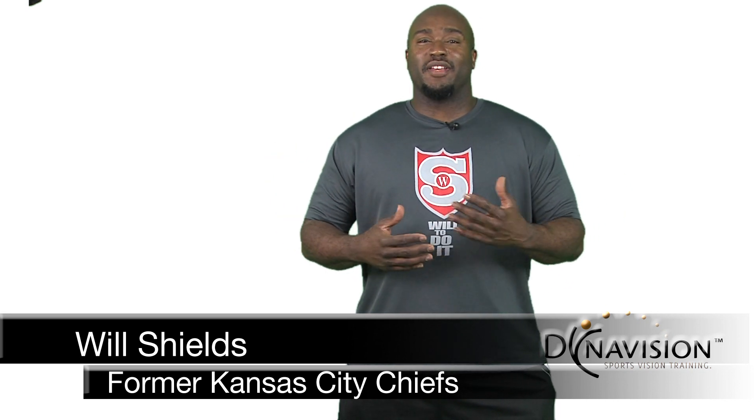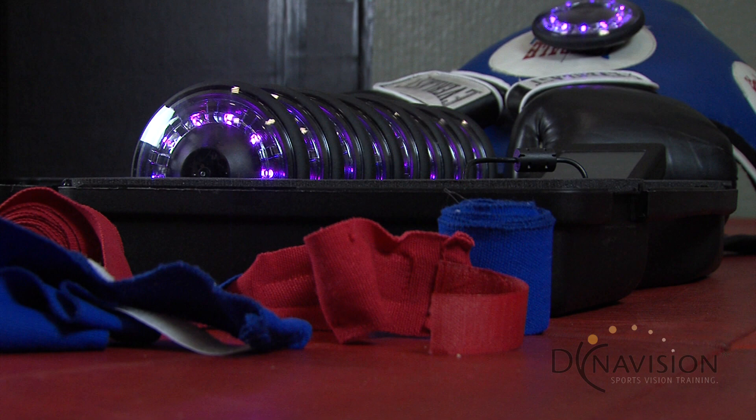Hi, I'm Will Shields, and I'm here to talk to you about FitLife. What's really unique is that it's such a great new product.